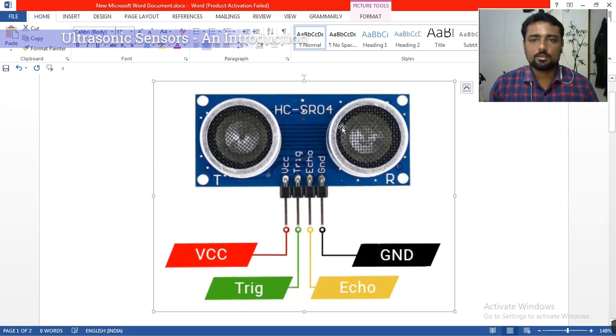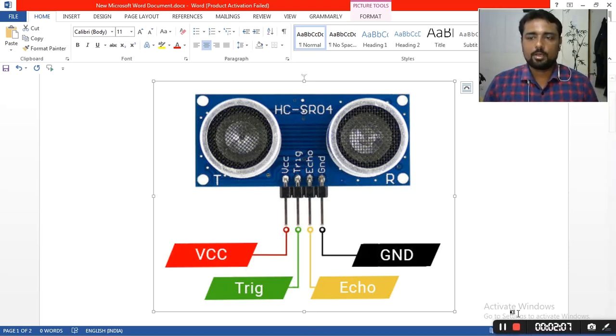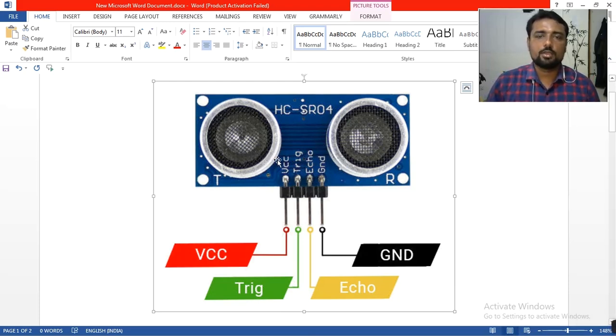You can see there is a transmitter and a receiver. The transmitter produces the trigger signal and the receiver captures the echo. Once the audio waves come back and hit the receiver, it measures. You know the speed of sound in air is a known value, and using distance equals speed multiplied by time, it identifies the distance.